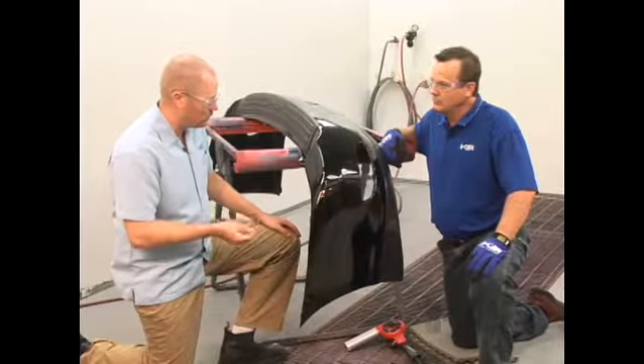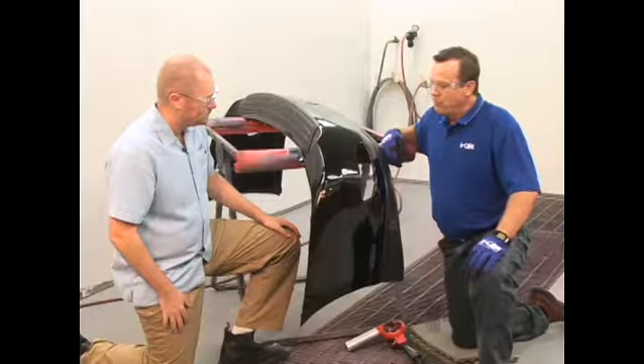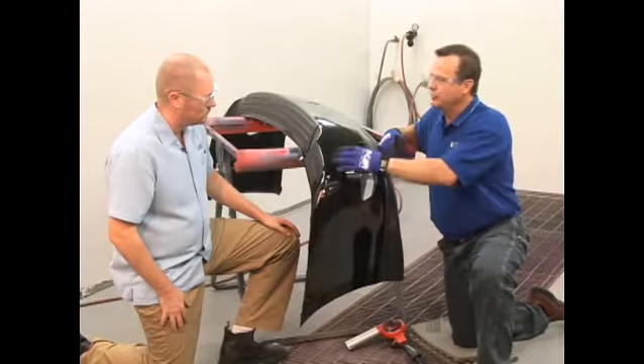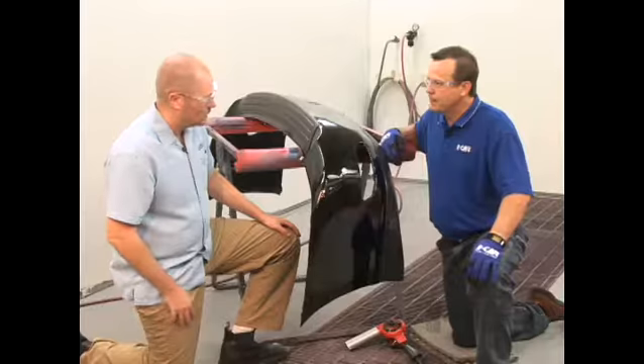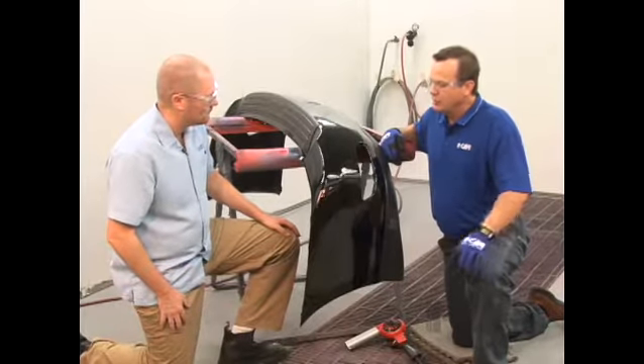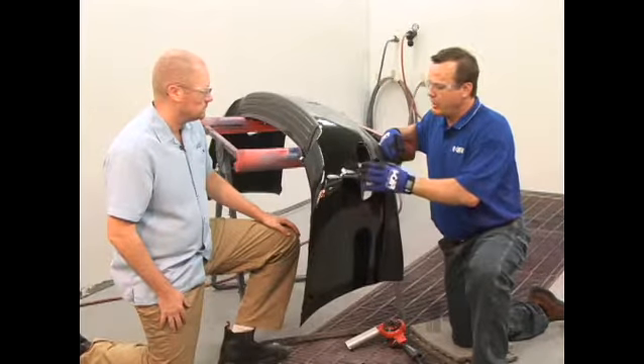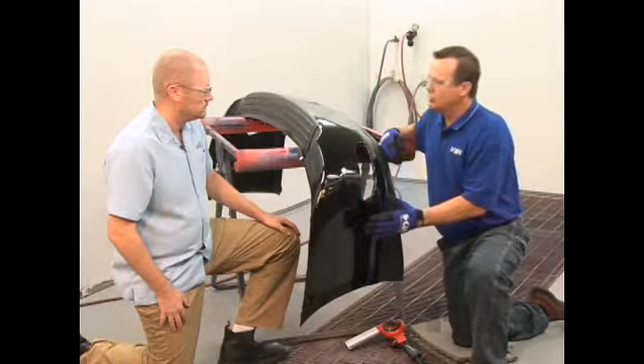Our bumper cover is looking great. What do we have to do next? It's important that immediately after removing the heat lamp, we get back on this with a heat gun and address each individual spot to continue to push those out as far as we can and reshape it as close to the original contour as possible in this stage. And why is that so important? It's similar to metal finishing — the better job you do and the more patience you have getting your contours out, the easier the rest of the repair process is going to be.